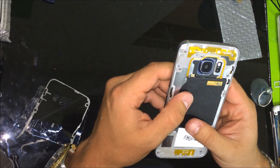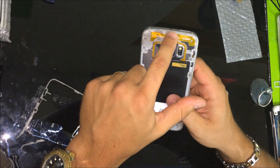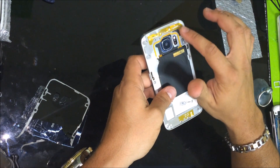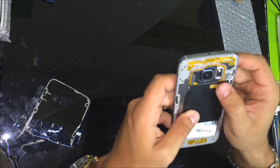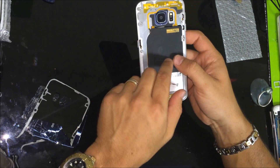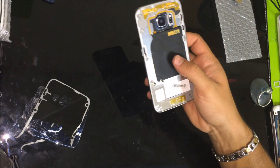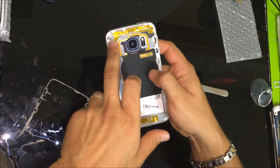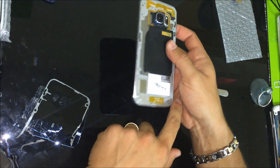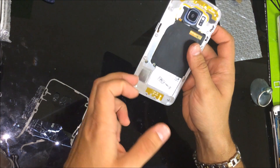When you are prying up, you do want to be careful with the top section. Don't stick any prying tools up here because of these antennas and this flex cable here — I believe that's for the wireless charging battery. So just make sure that when you are prying up, don't pry up on the top of the phone. You can start prying on the bottom and work your way up.